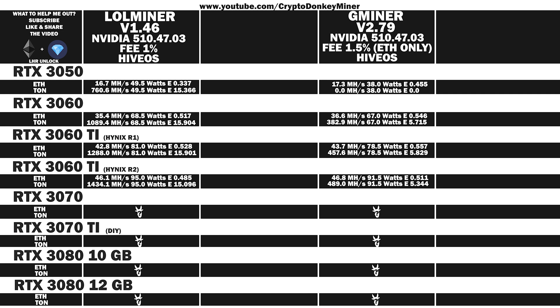Quickly moving on like a ninja to the RTX 3070. LoL Miner Ethereum: 44.3 MH/s at 72.5 watts, efficiency 0.611. Toncoin: 1271.8 MH/s at 72.5 watts, efficiency 17.542. Gminer Ethereum: 44.6 MH/s at 70 watts, efficiency 0.637. Toncoin: 468.6 MH/s at 70 watts, efficiency 6.694.